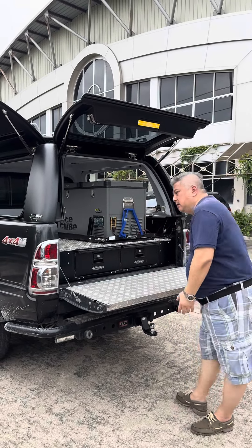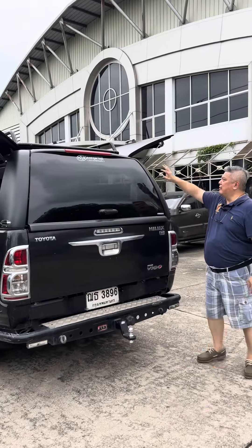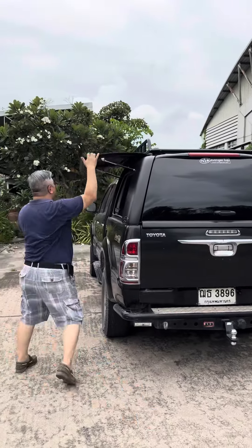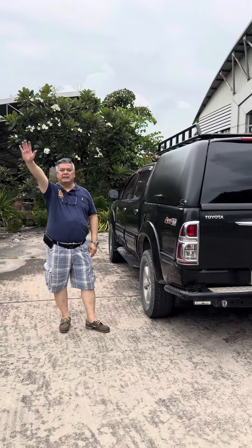Like this — take it, put it back, close the door, and you are ready to work and camping. Bye bye, see you next time.